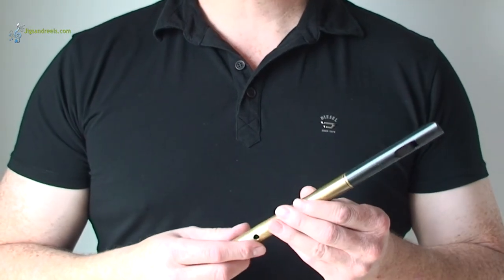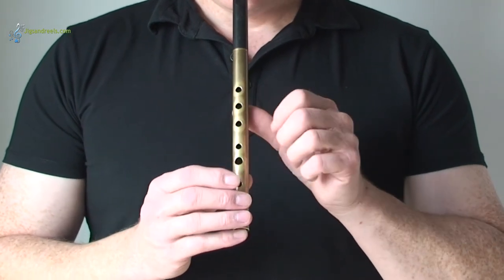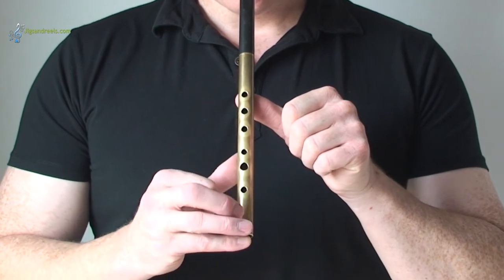Using a D whistle, put the mouthpiece between your lips, with your left hand thumb behind the first hole and your right hand thumb behind the fourth hole.